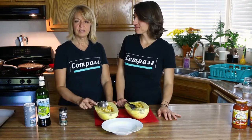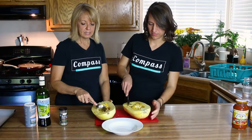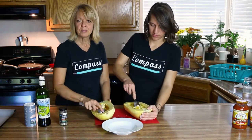We're starting to see spaghetti squash in all the stores and the farmers markets, and maybe you don't know what to do with it. Well, let's just do traditional spaghetti with it.